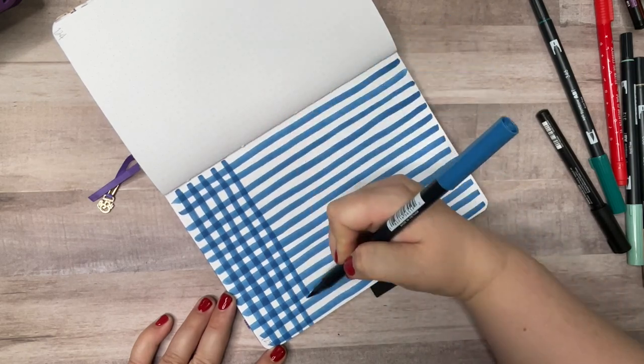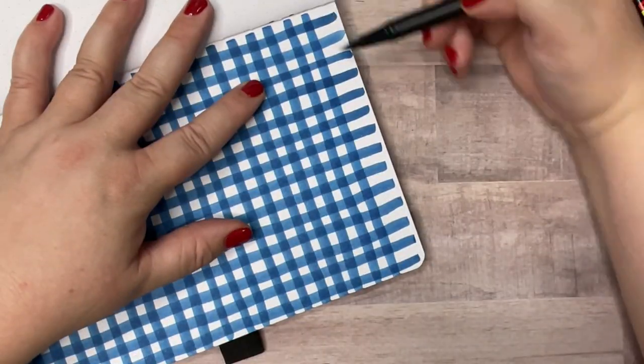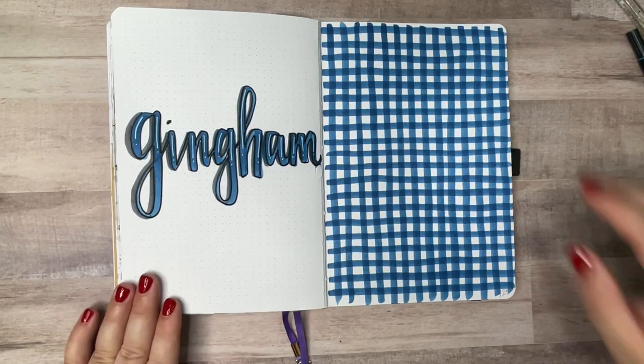The next pattern is going to be just a very simple gingham. This one also works really well in dot grid because I'm just going to follow my dot grid lines to make a simple check pattern.